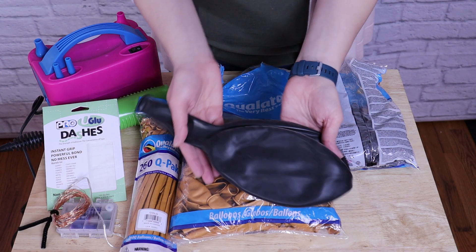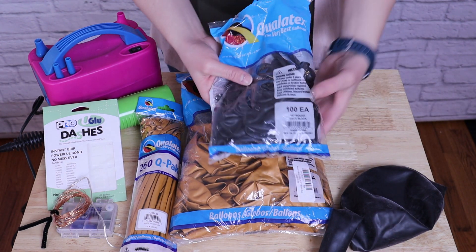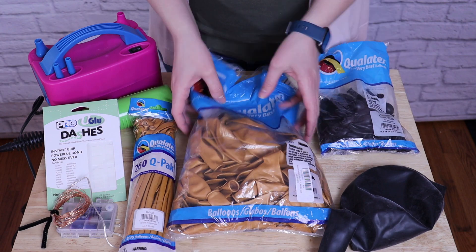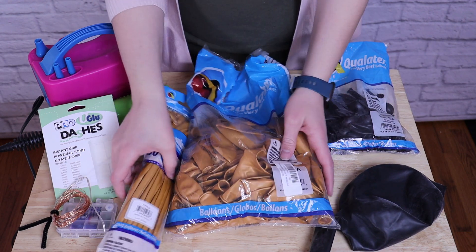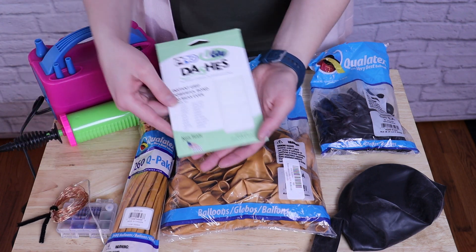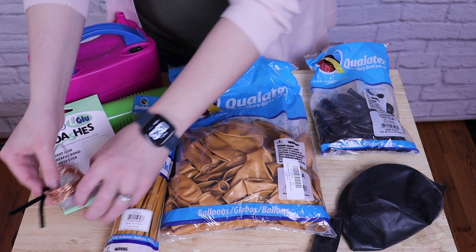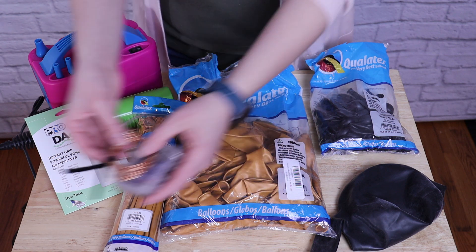The supplies you'll need for today's project include one 36 inch balloon in black, 45 inch balloons in black, 24 gold 11 inch balloons, and 9 260s in gold as well. I'm also using some glue dashes or glue dots, and to spruce this up I've got a string of battery operated fairy lights that I'll be adding at the very end.